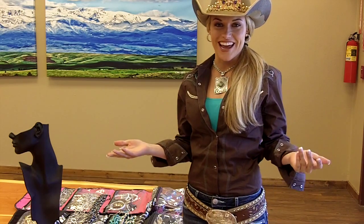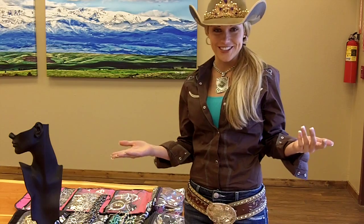Hi, my name is Shanae Shiner and I'm the 2013 Miss Rodeo America. I'm here in Columbus, Montana at Montana Silversmith Factory visiting. I'm so excited to be here and check out all the new pieces as well as see how my Montana Silversmith jewelry and buckle is made.